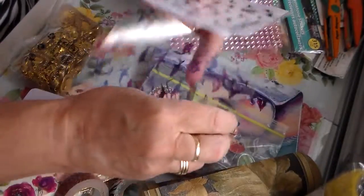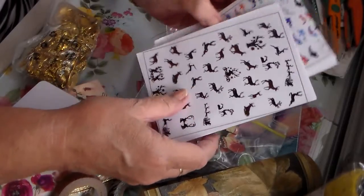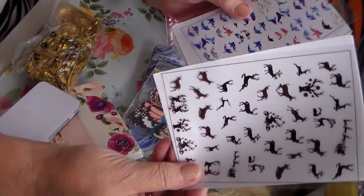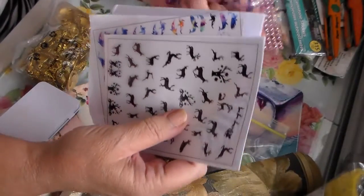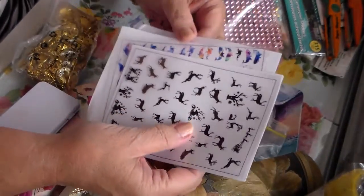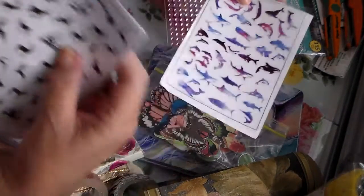Here's some more rub-ons to go with this one — these are pretty. I love these; they're so colorful. Oh, I know where that one went — right there. Look how colorful those are!